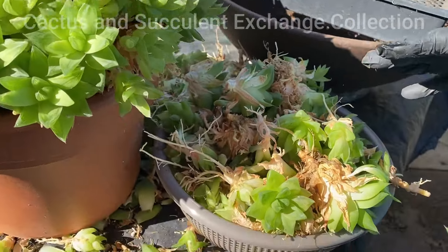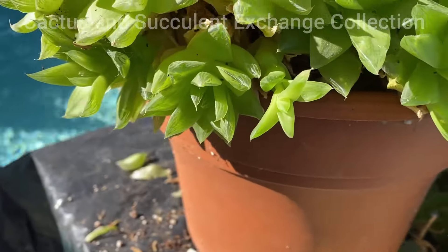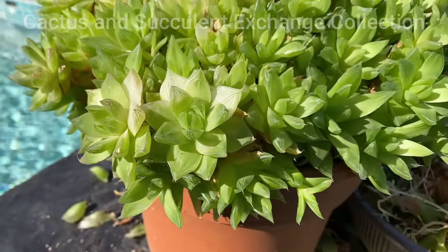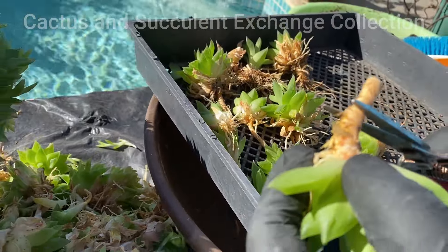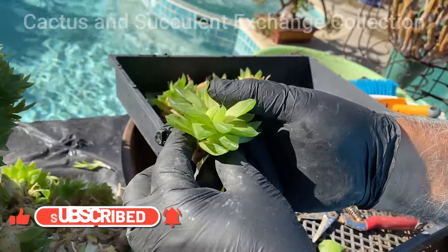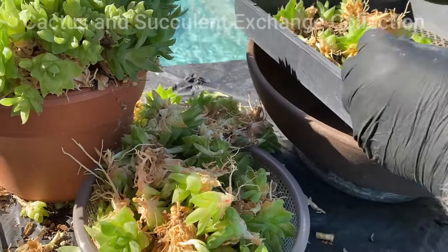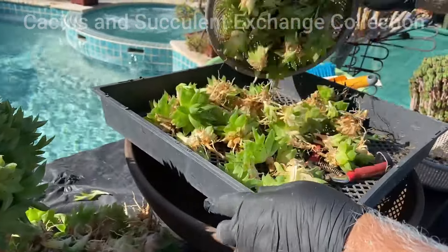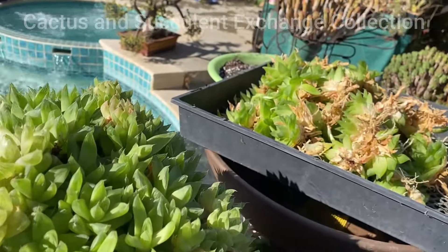We took lots of pieces out of the plant and completely cleaned around the edges. We are going to cut all of these individually and give them a little bit of cleaning. This piece is going to go into a plastic container and throughout time it's going to grow and become a full plant. There are probably close to a hundred of them that are very nice.